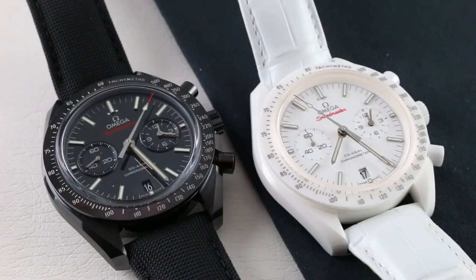Therefore I give you a comparison long in the making. On the left, it's the Sith Lord — the Omega Speedmaster Moonwatch Dark Side of the Moon — and to the right, its Jedi counterpart, the Omega Speedmaster Moonwatch White Side of the Moon. Functionally identical, technically identical, identical in every physical dimension save the straps. You could not find two watches that are more distinct in appearance and sensibility.